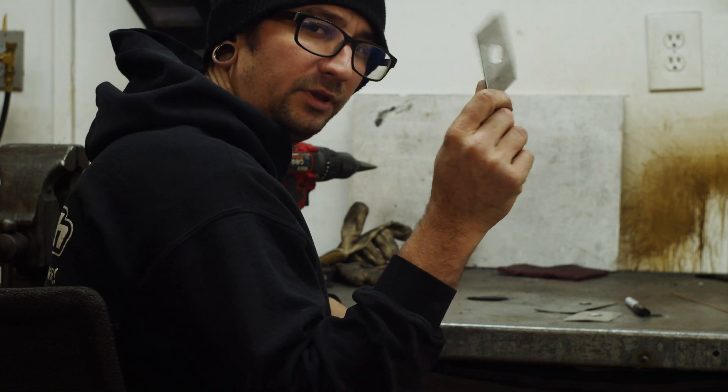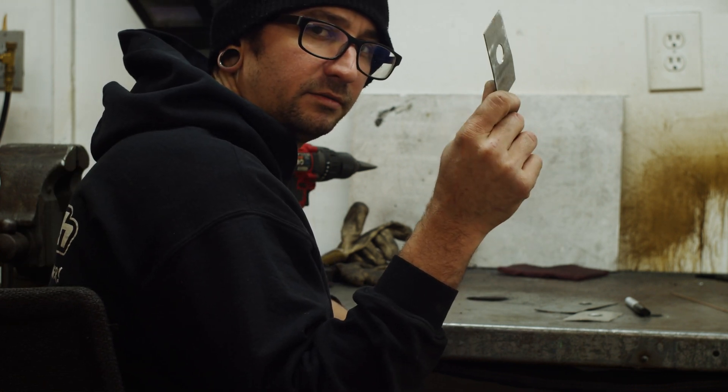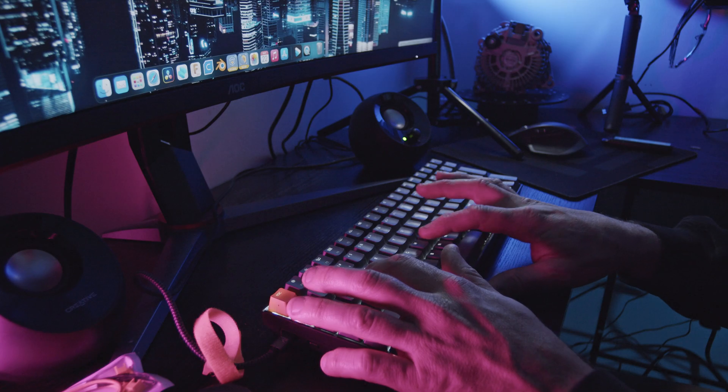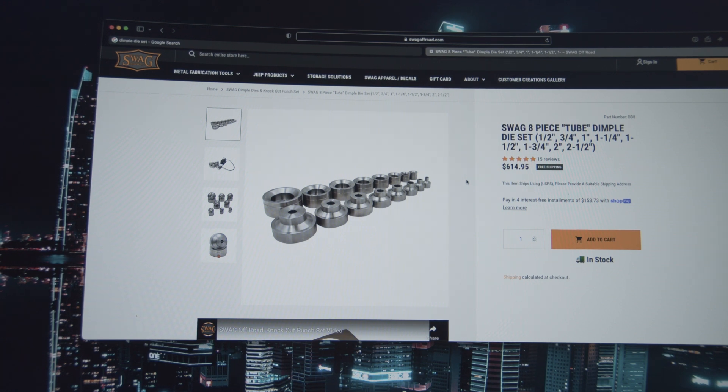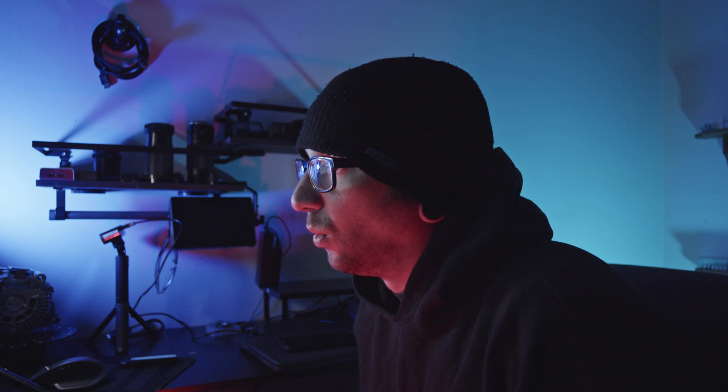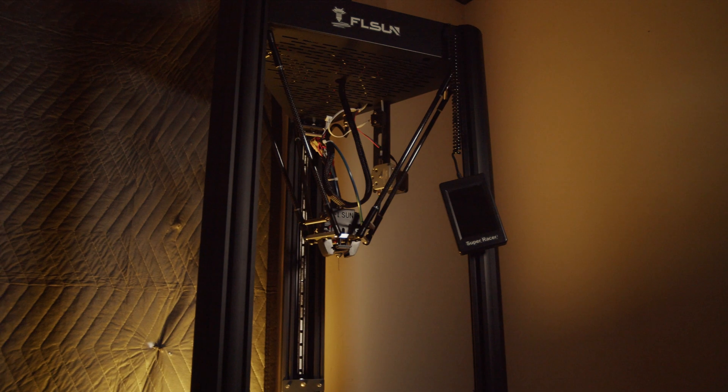I really wish I had some dimpled dies. Now, as nice as these are — really nice machine billet pieces — they are $500 or $600, which I don't have just laying around right now. What I do have is a 3D printer, and I know how to use CAD. Dimpled dies are a pretty simple design, so I'm gonna go ahead and draw them up in CAD, 3D print them out, and see if they work.